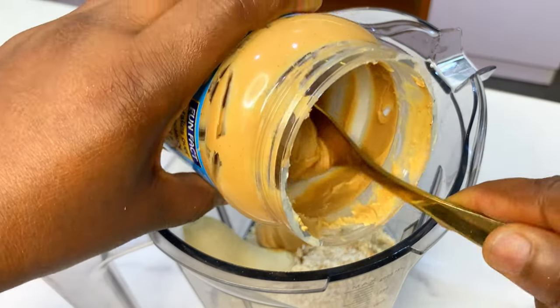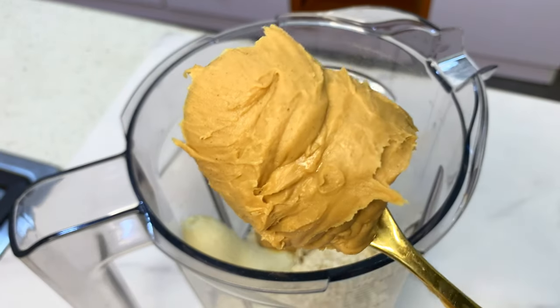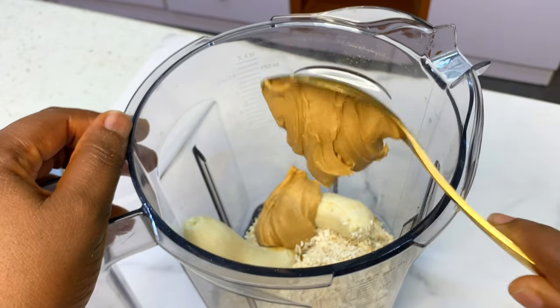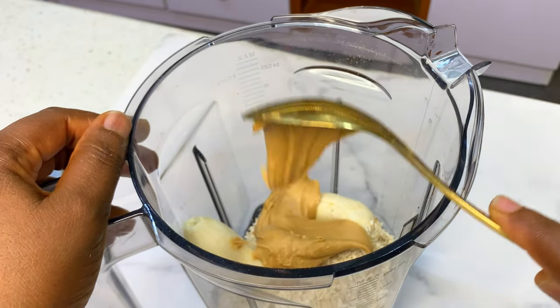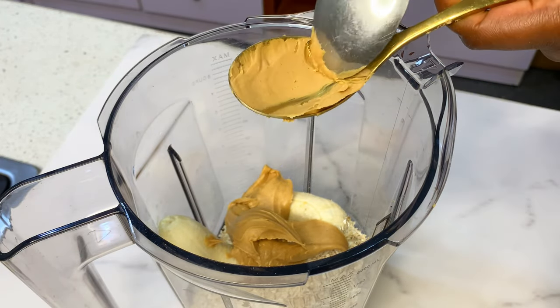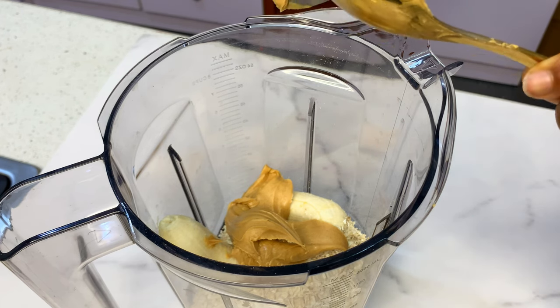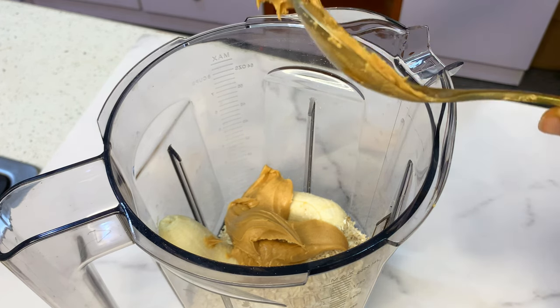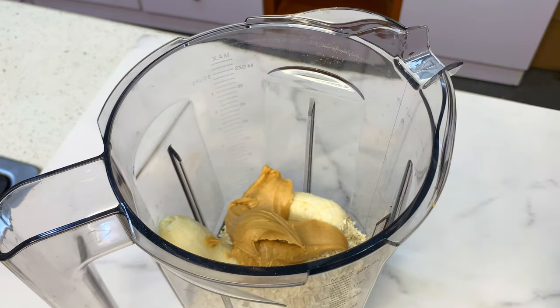Remember to wet your spoon a little bit with water before you scoop in the peanut butter, because at some point I was struggling — the peanut butter refused to leave the spoon! If you guys have a better way to scoop out peanut butter, please share it in the comment section. Our peanut butter is in — scoop in as much as possible.